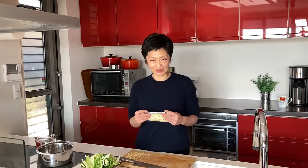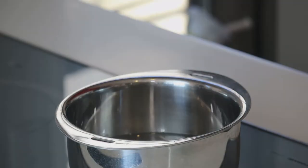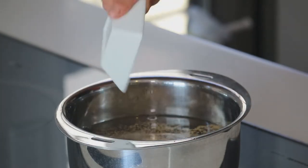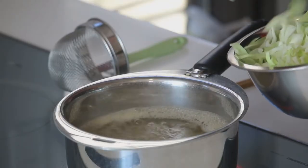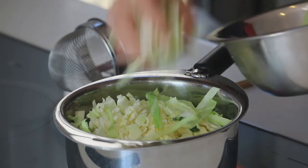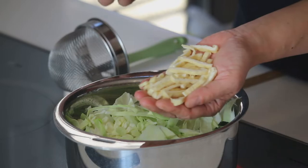You can use the frozen aburaage next time you make miso soup. Let's put four cups of water in the pot — it's one cup of water per person. Add the dashi instant Japanese soup stock and just bring it to a boil. The soup stock is ready, so let's add the ingredients. Cabbage all in, and aburaage.